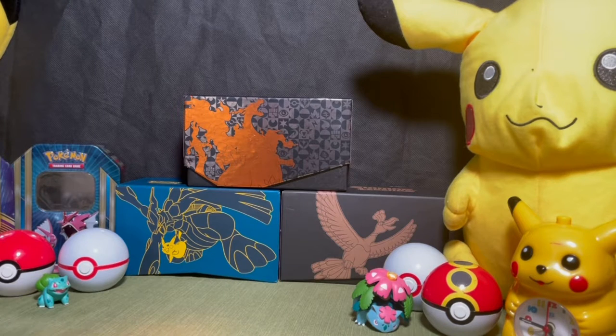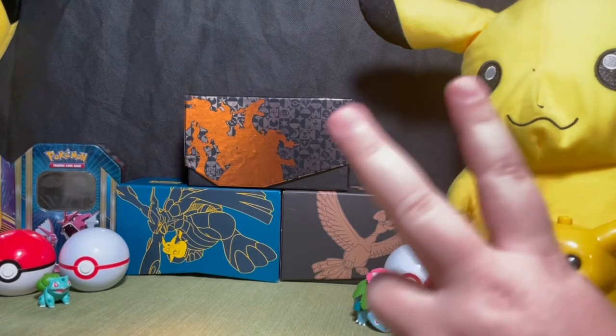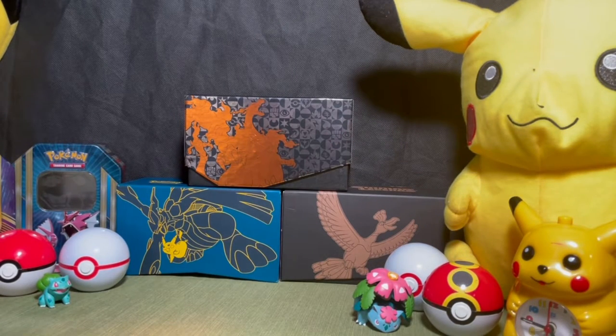They had the Pikachu box and three types of tins — the Shiny V-tins. We both got two Shiny V-tins. The new Shining Fates V-tins come with six packs, so in total we're going to be opening 24 packs across two videos. The first video will have one of my tins and one of his tins, and the second video will be the same. The pre-order date is February 19th, so just over a month away.